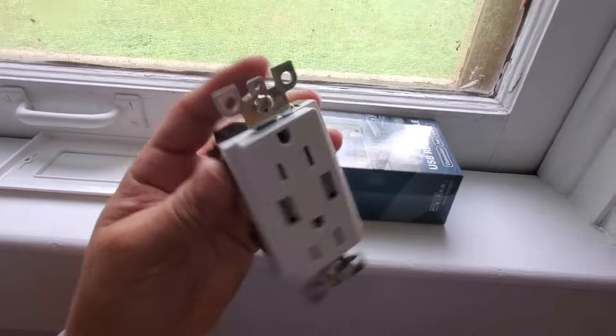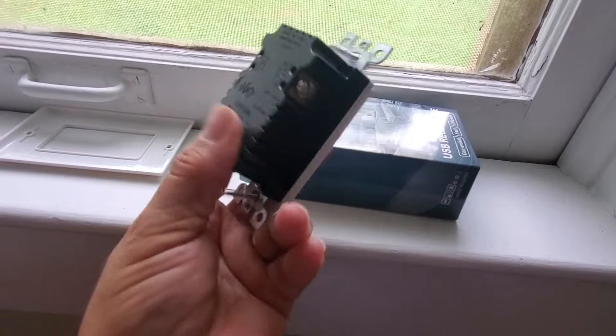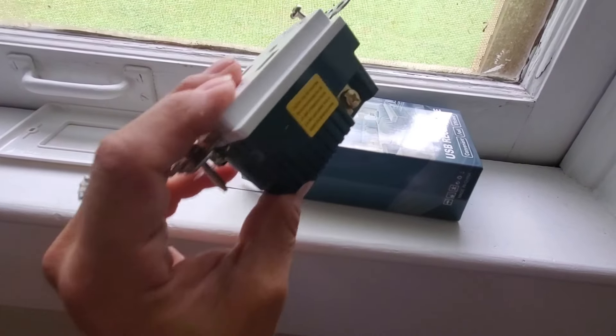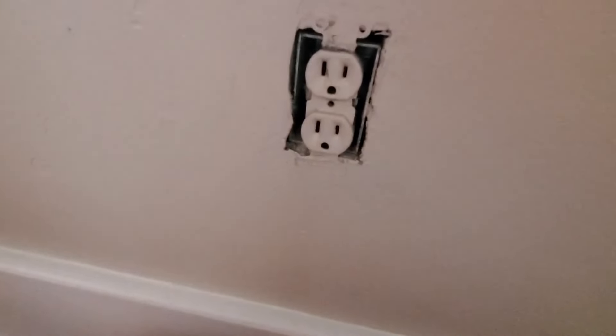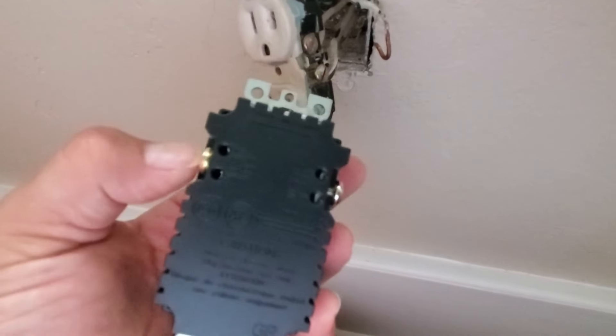These are considered high efficiency, so that'll prevent overcharging and overheating. They do include tamper resistant shutters, and that's just to help make sure that there are no foreign objects being placed into the plug, as compared to this other one that's in the wall here.